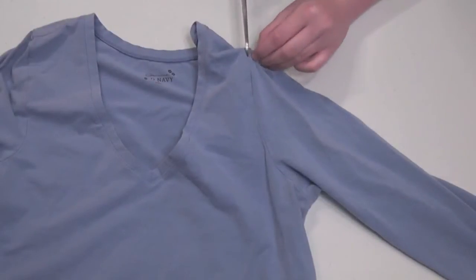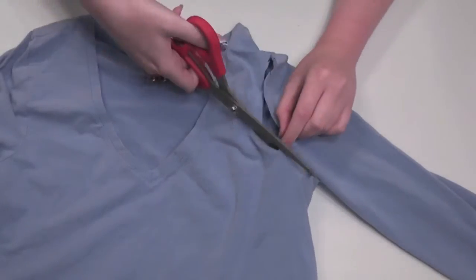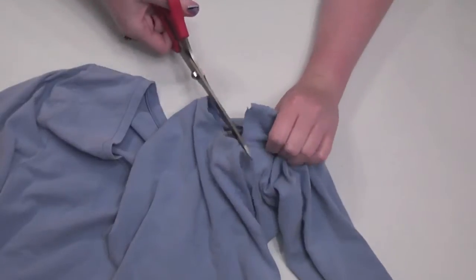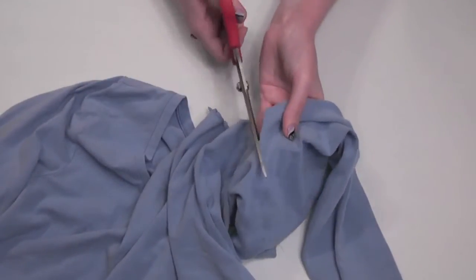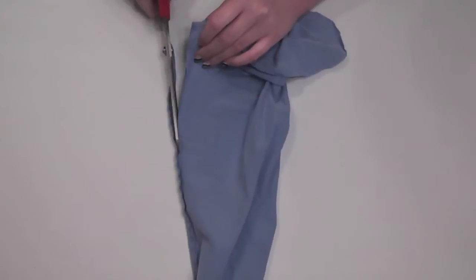To separate the sleeve from the bodice, just cut a little snip in the sleeve near the seam, then carefully cut along the seam to remove the whole sleeve. I ended up cutting off only one sleeve, just in case I wanted to experiment with the other in the future, but you can always cut the second off too if you want. When you've separated the pieces, turn the sleeve inside out and cut off the seam to open it up, cutting as close to the seam as you can.